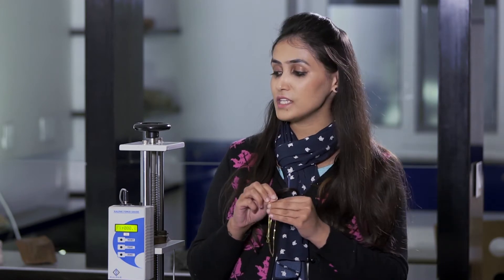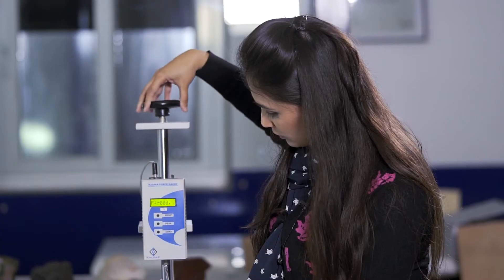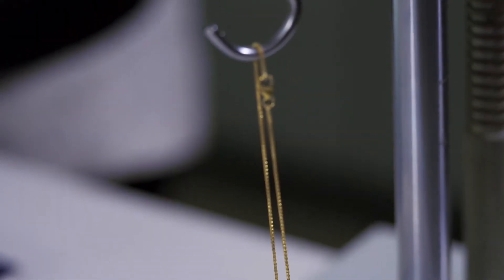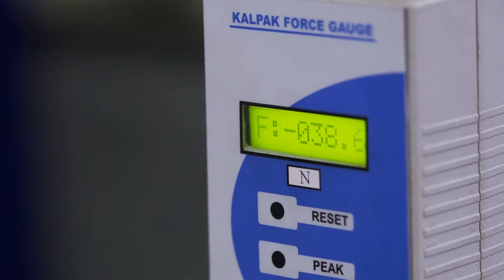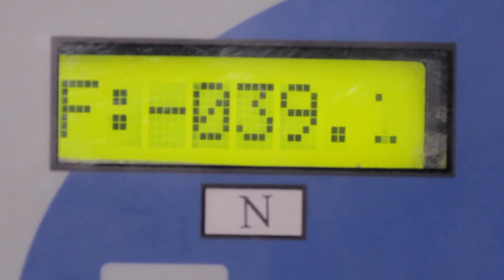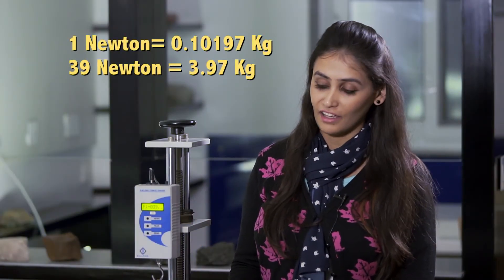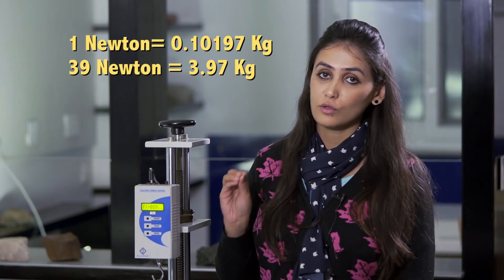I have a pull test machine, which I will use to show today that this 9 karat gold chain, which is 2 grams, can withstand 39 Newtons of force. 39 Newtons means 3 kg 900 grams.